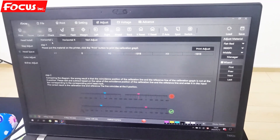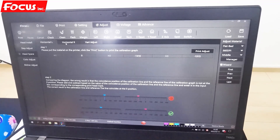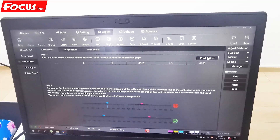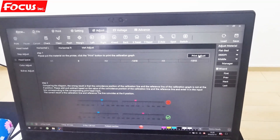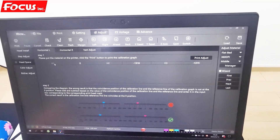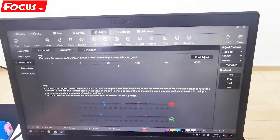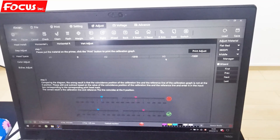We go to Headspace. First we go to choose the horizontal check — horizontal left-right vertical calibration. Because by this method it's hard to see the white ink lines, the best way is to print a picture. H1 print head is at zero. We change the print head position by H2 and H3. H1 is color, H2 is white, H3 is varnish.